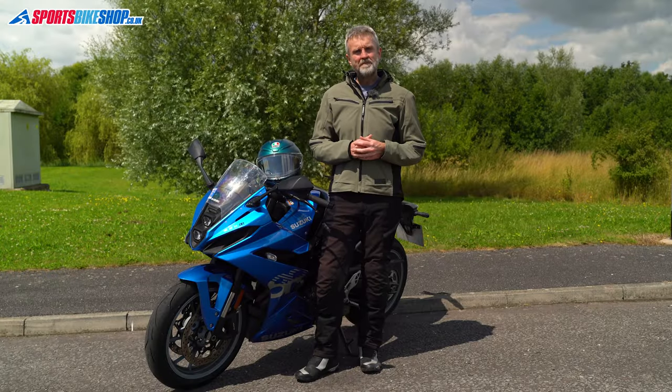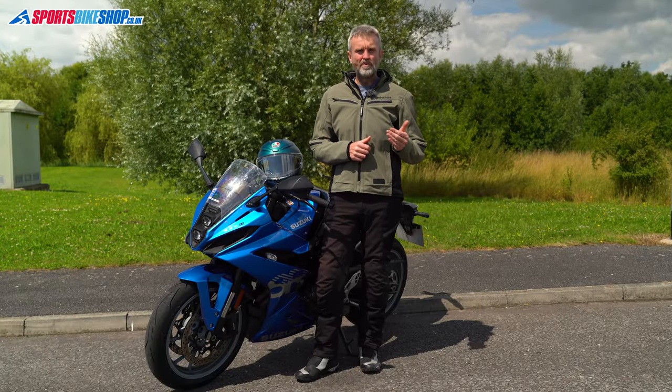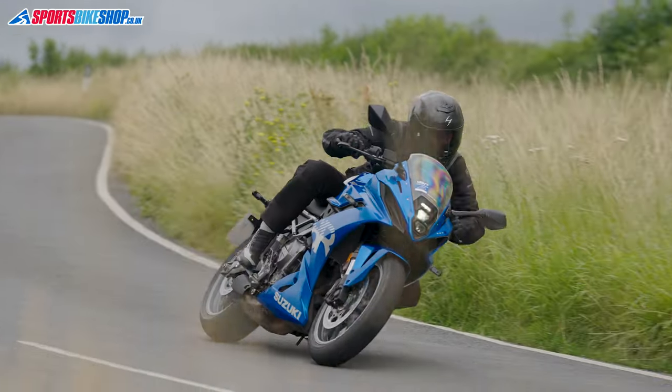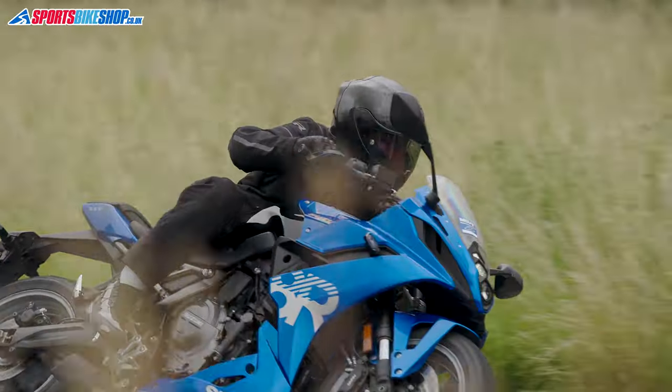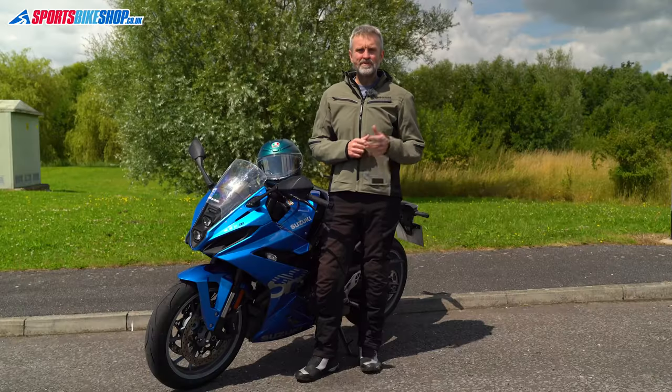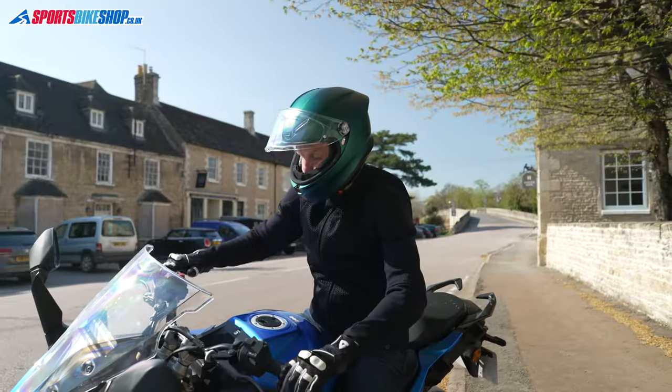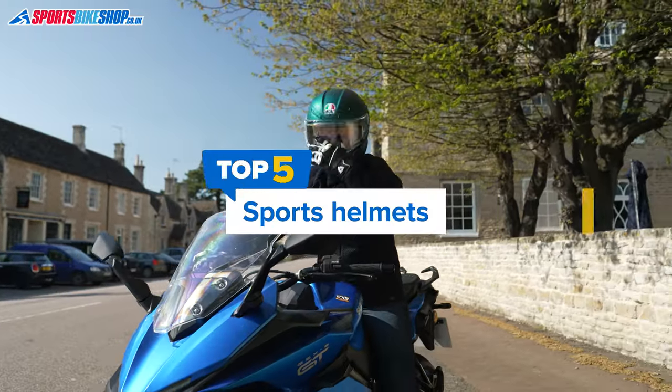We've chosen these five helmets based on a mixture of customer feedback and also our own thoughts when wearing these helmets for our in-house review videos. Where we have a full review of any of these helmets there's a link in the description below, and you'll also find more info there on things like sizing, prices, safety approvals and whether glasses will fit comfortably. Okay, let's get on with the helmets.